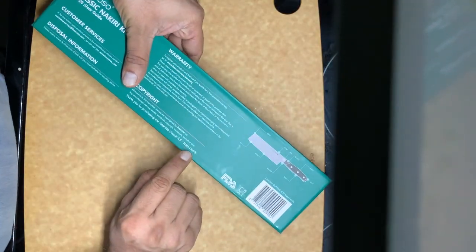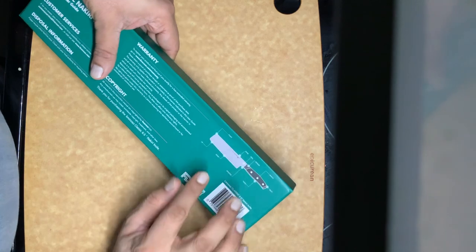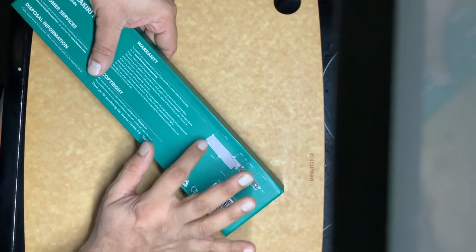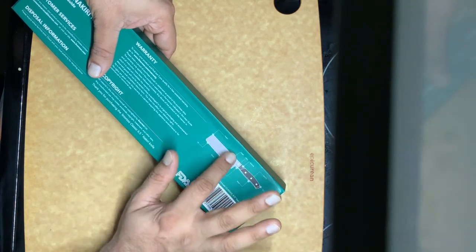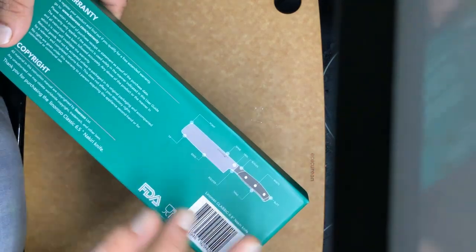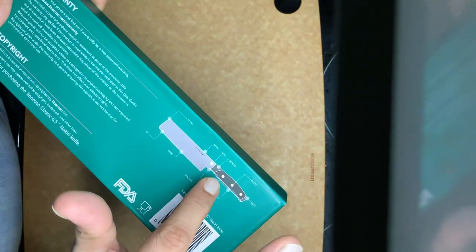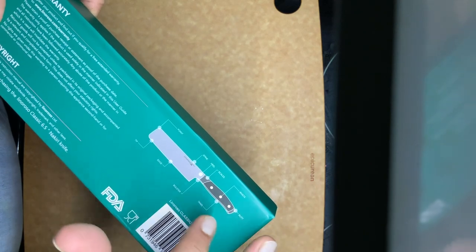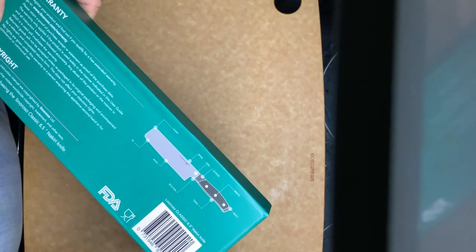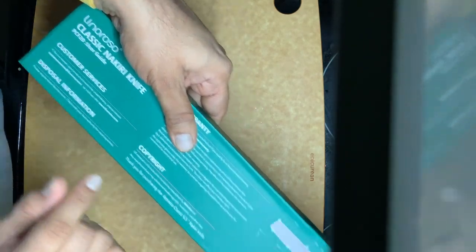This knife is called the nakiri knife and it comes from Japanese origin. It's quite flat — no sharp edges, not much of a point, more like a rectangle in some ways. As you can see in the video, it has a tip, point, spine, heel, scales, rivets, butt tang, and bolster. That's the construction of this classic nakiri knife.